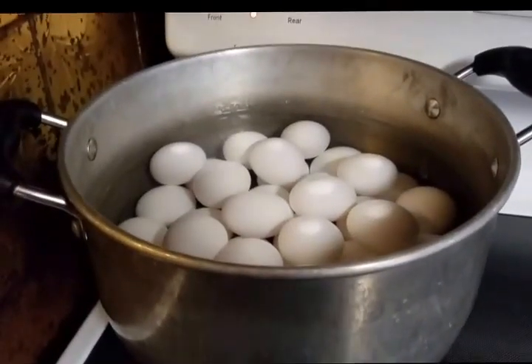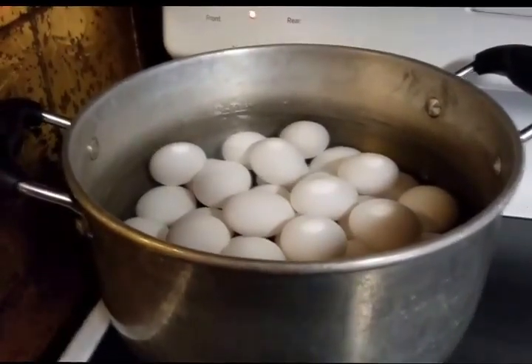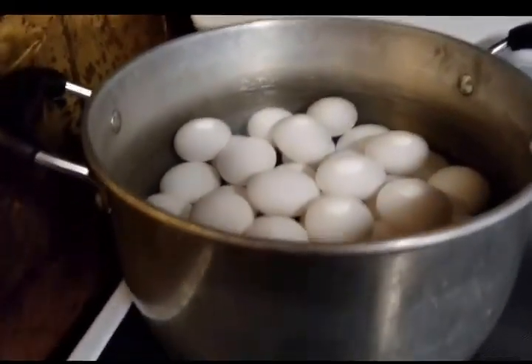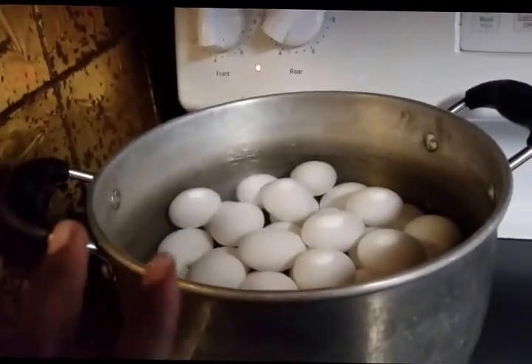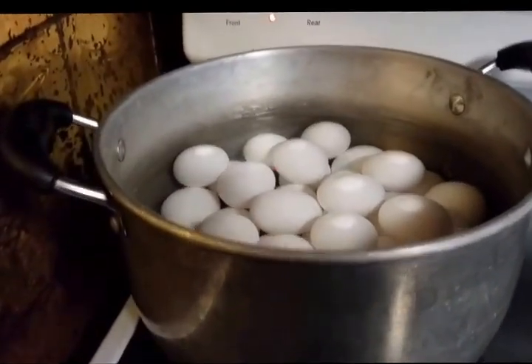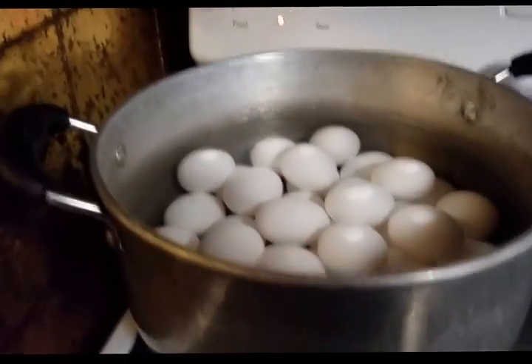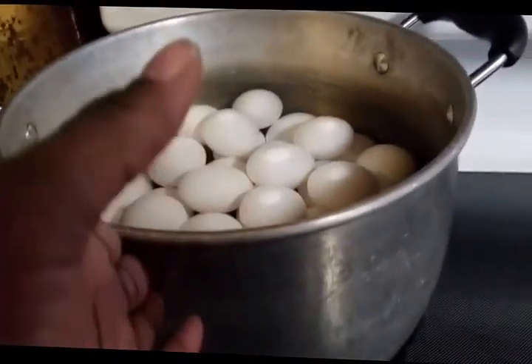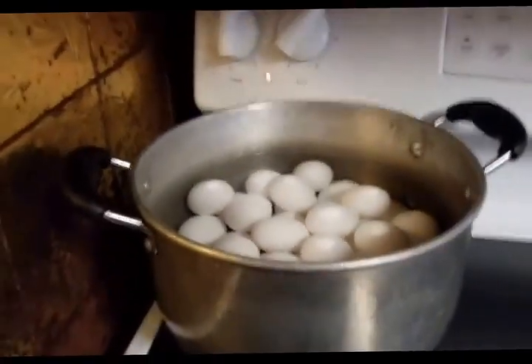Today I'm going to be making pickled eggs in a jar. I got three dozen large eggs and I already got my water and my eggs up in there. I'm going to let it boil for 10 minutes and then I'm going to take them out and stick them in cold ice water.